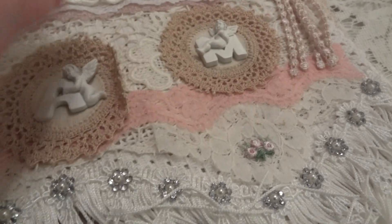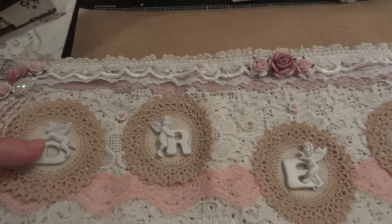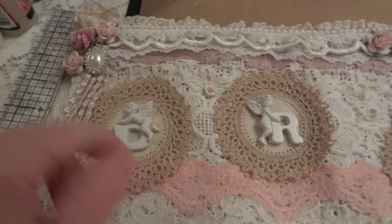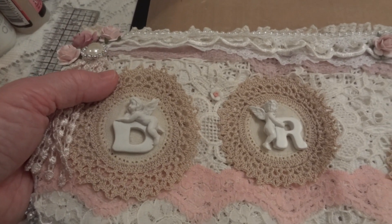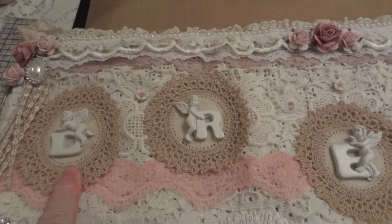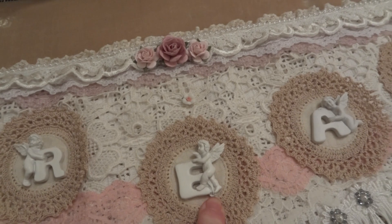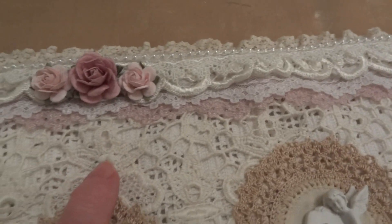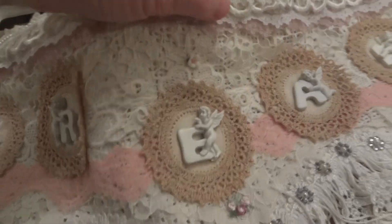I kept it as simple as I could — I didn't want to over-embellish. I used Prima Angels that spelled out 'dream,' and underneath each letter is one of these doilies. These were one of my favorite doilies that I found in an antique shop — there were like four or five squares. I wanted to use them because they were perfect for this project. Each letter of 'dream' has a doily behind it, and then I put some of my favorite doodad flowers here and there.